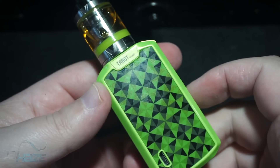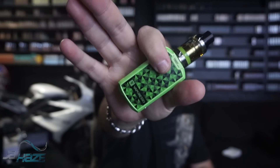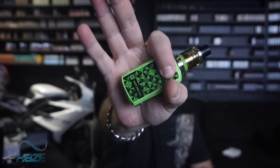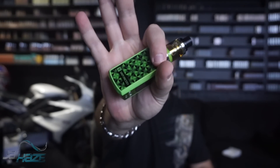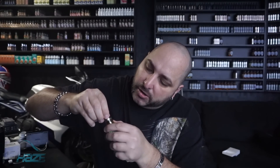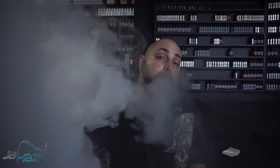Alright guys, here we are back on top with the Vaporesso Nano. This thing is small — look at my fingers: there, gone, half gone, all the way gone. Tiny, stealthy kit. It's at 15 watts; let's see what we got. Here we go.